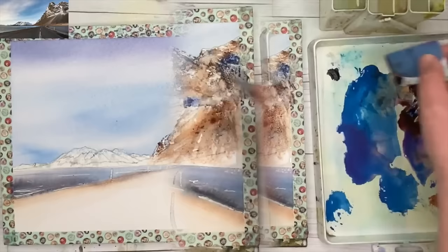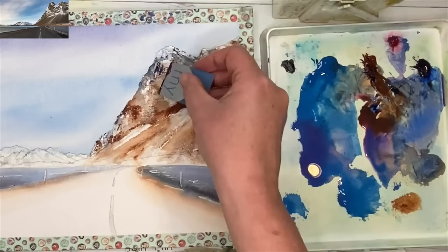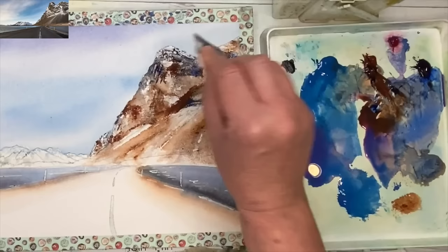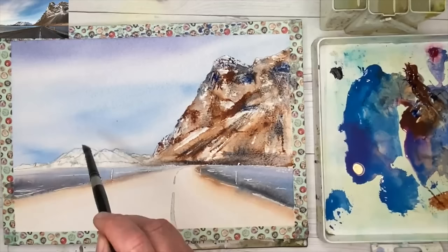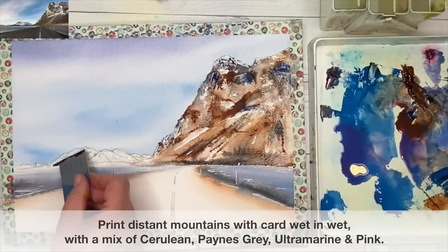Using a lot of burnt sienna with a touch of ultramarine, really painting and printing in this dark. It's not going to be exactly like the photograph, especially when using a card, but it gives the impression of the cragginess of those rocks on the mountain. I'm now working on the distant mountains, wetting them with my size 10 brush — there's mostly masking fluid on these, with a little bit of wax at the bottom.